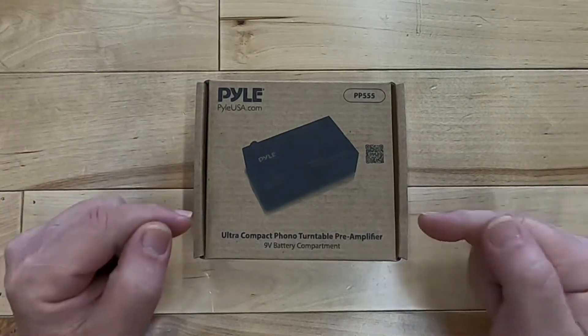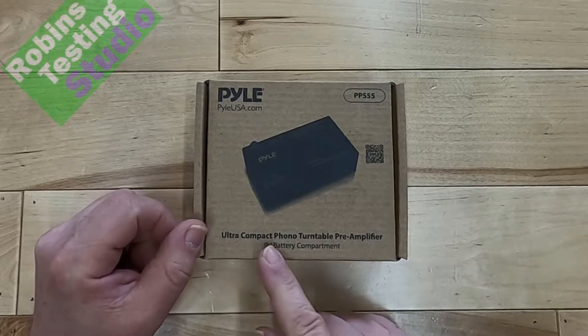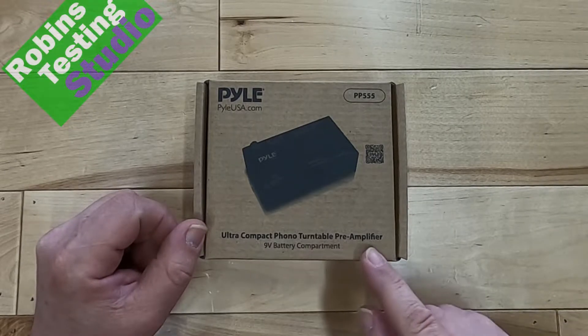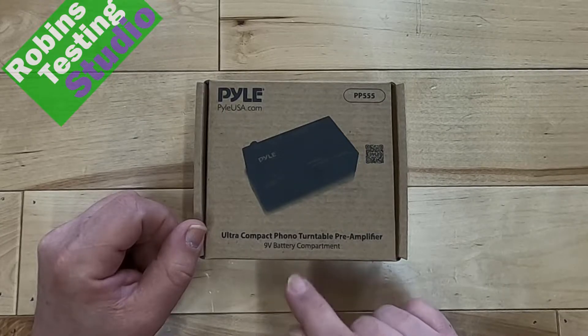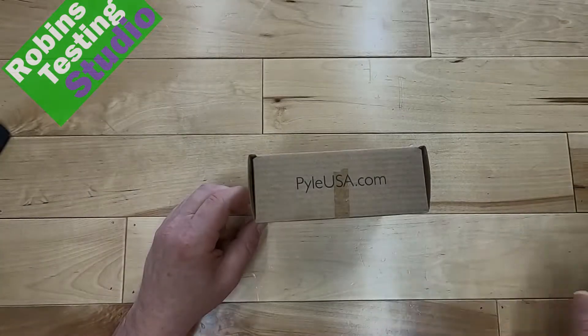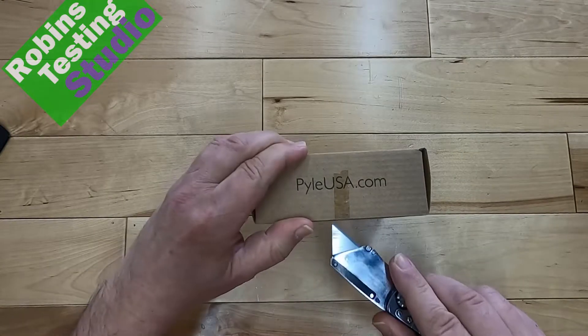Hi there, Robin here, and in this video we are going to be talking about the Pyle PP555 Ultra Compact Phono Turntable Preamp. This is the 555, so that means it has a 9-volt battery option to it, and that's what we're going to be talking about in this video. So let's start unpacking it.